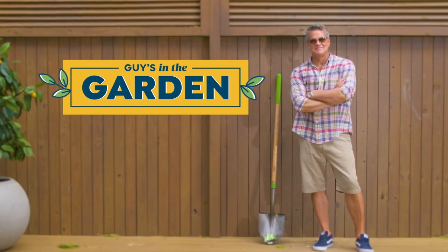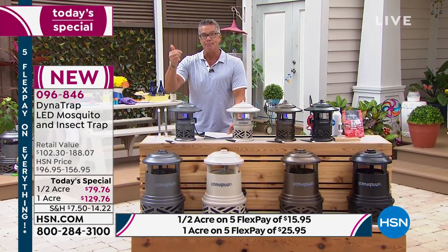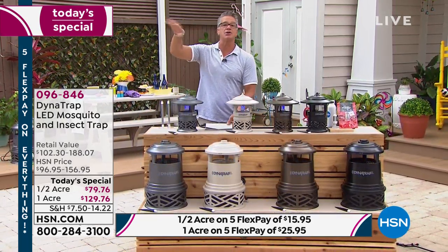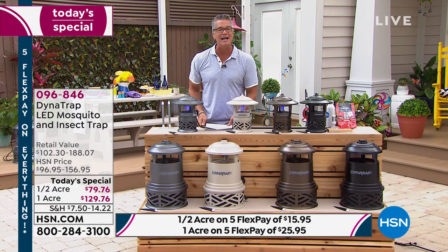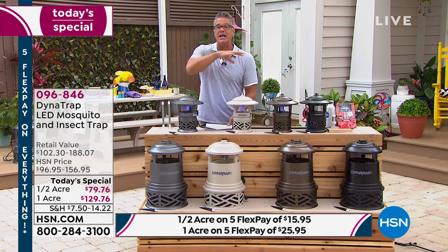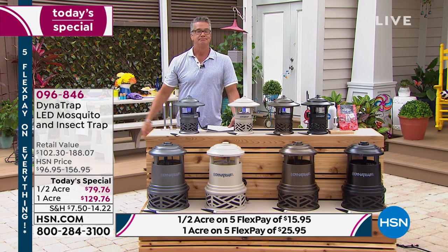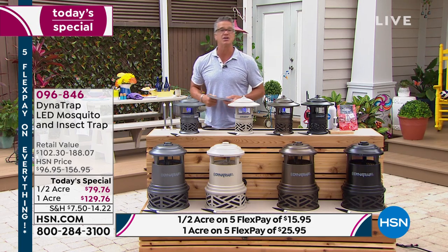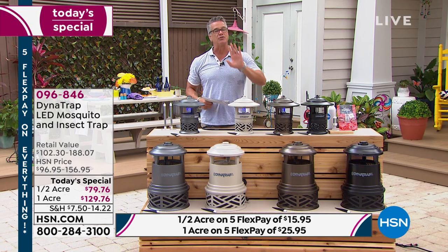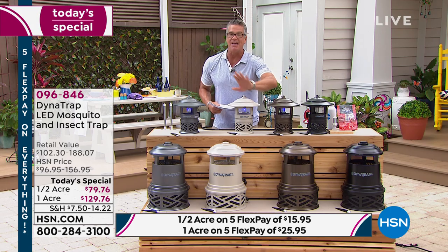Dynatrap is a chemical-free way — the best way I know of — to rid your yard of nasty, stinging, biting, annoying garden pests. We love our garden creatures for the most part; bees and all that stuff are great. But you don't want them around when you're trying to eat or relax, and you never want mosquitoes around. Mosquitoes are in your yard right now getting ready to lay eggs in May, and then in June, July, August, and September they come out and feed on you — you are their dinner.